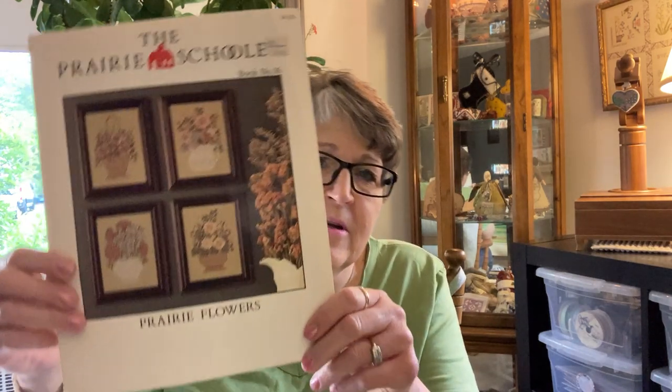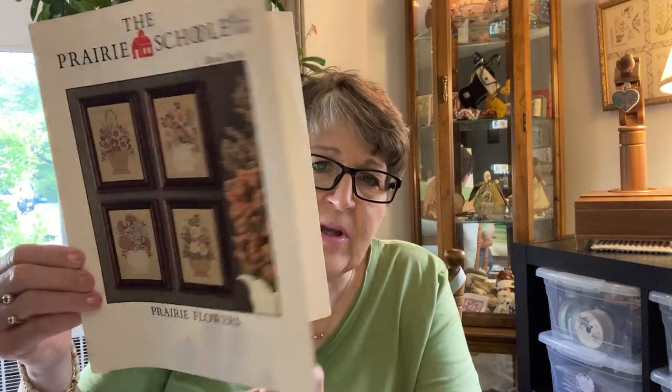I want to start with a question about where do you find patterns? People talk about all kinds of different places. Patterns are often found on leaflets, which are just a small folded piece — it can be 8½ by 11, it can be half that size, it can be on a small card. Prairie Schooler does a Santa card every year with one small pattern on it. But this is considered a leaflet. It's a folding heavy stock.